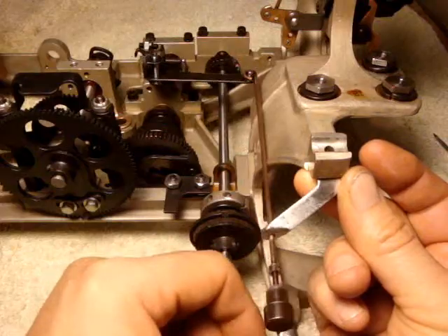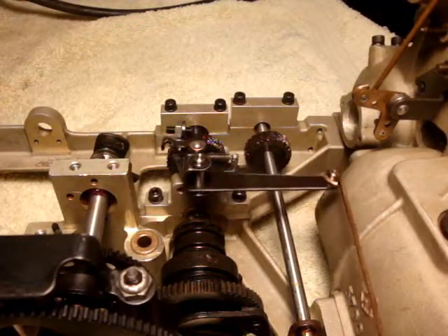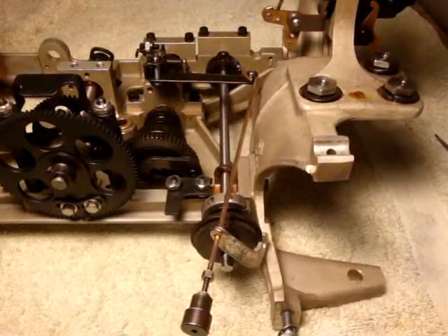There's our action. Be smooth. There we go. Thanks for watching.